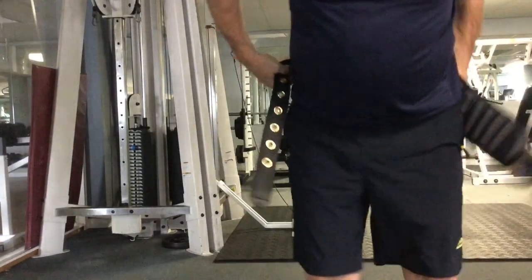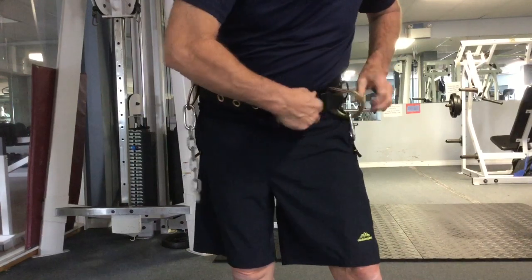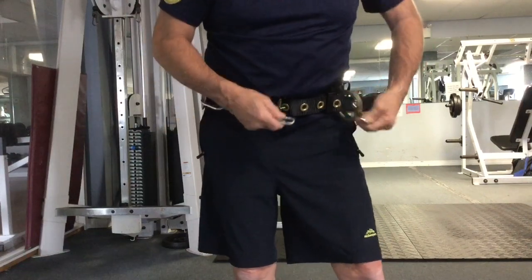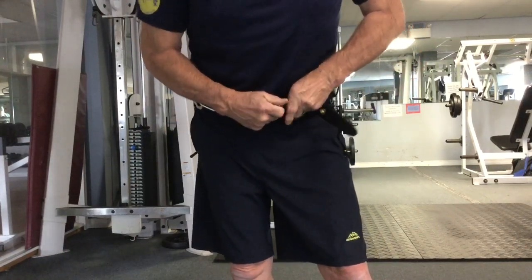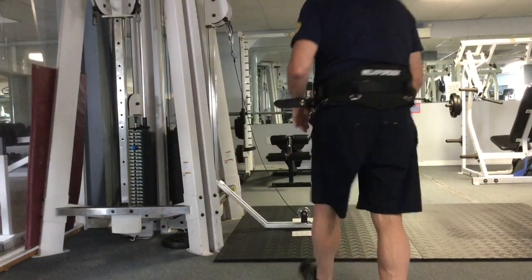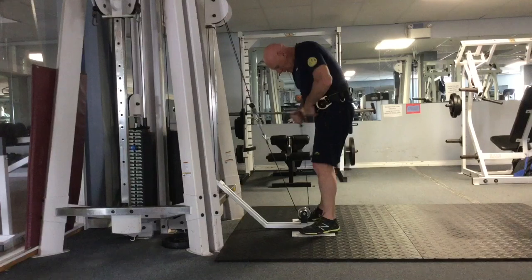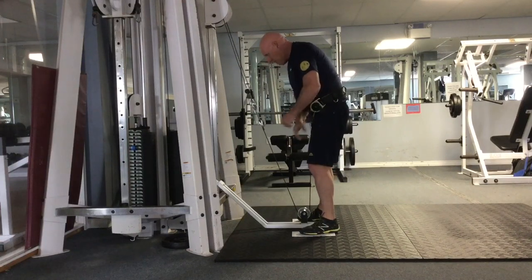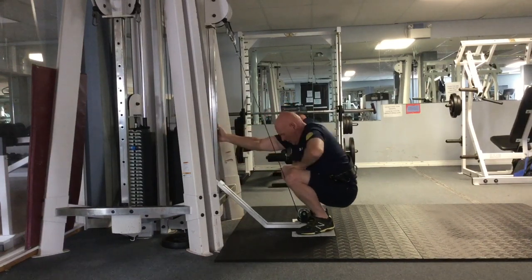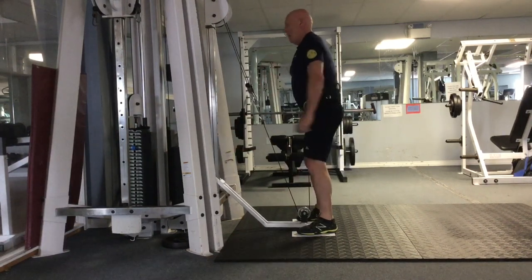You can see here how I am attaching my belt so it is snugly around my waist. I will be attaching a chain so that the belt squat attachment will be centered on the cable. The most important thing is that you are standing on the plates. You squat down, insert the pin, stand up, and now you can perform your squats.